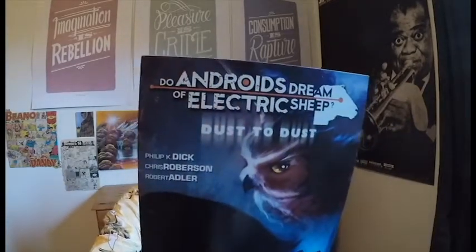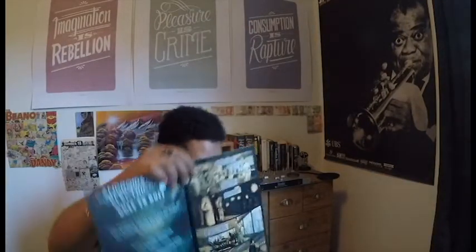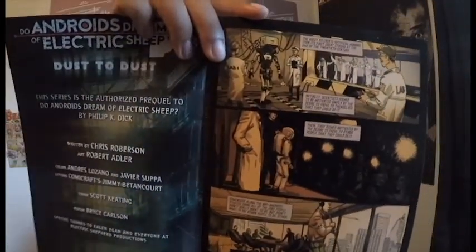One I'm very excited about is Do Androids Dream of Electric Sheep: Dust to Dust. As you can see, it's written by Philip K. Dick. This is a prequel to Do Androids Dream of Electric Sheep. It's a brilliant comic book, and it's the only one I've read of the series — so those are the next ones I want to find. I want to try and find every book by Philip K. Dick. I didn't know he had graphic novels, but once I found this and read it, I was hooked. So if you're thinking of something to read, I recommend that.